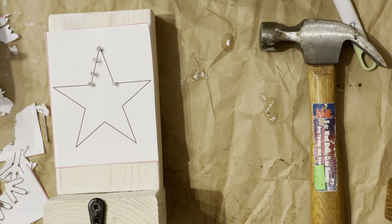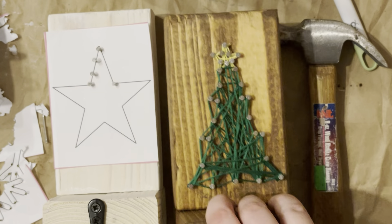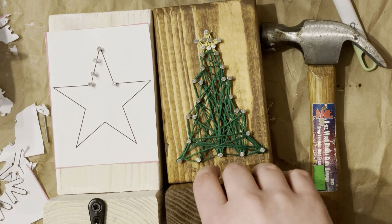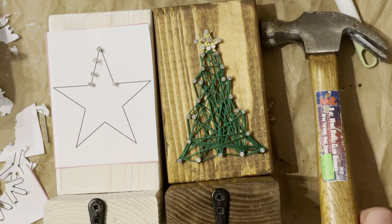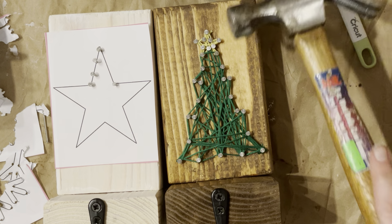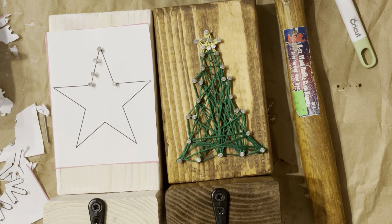Welcome to the nail art stocking holder workshop. There are a couple different varieties you can do at different skill levels — some are going to be easier than others, and that was noted when you purchased. In your kit you're going to have your holders, your nails, and you will need a hammer. They're pretty inexpensive — even the dollar store has ones that will work fine for this workshop.